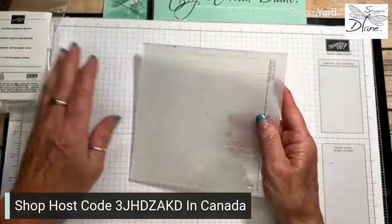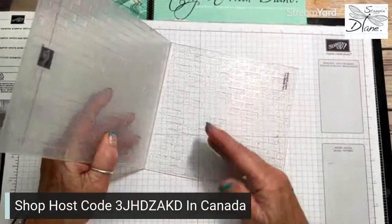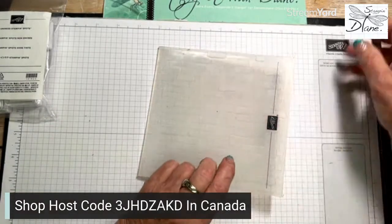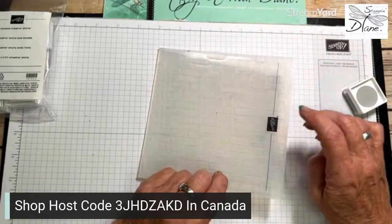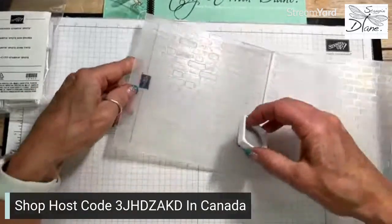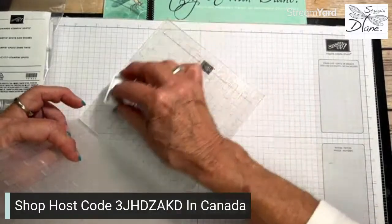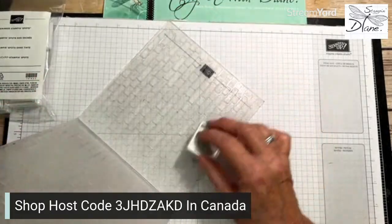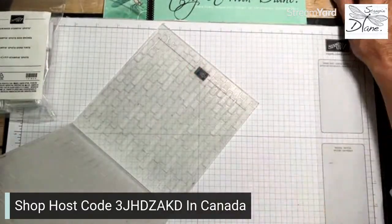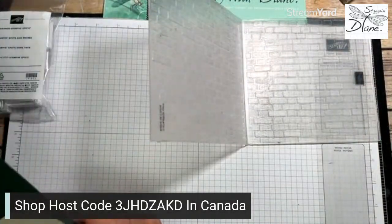An important part - on your embossing folder there's a raised side and there's an indented side. On this particular folder it's really kind of hard to figure that out. What you can do is look at the side that has the Stampin' Up! logo on it. Then I just take my ink spot and lightly rub this across here, just like that.